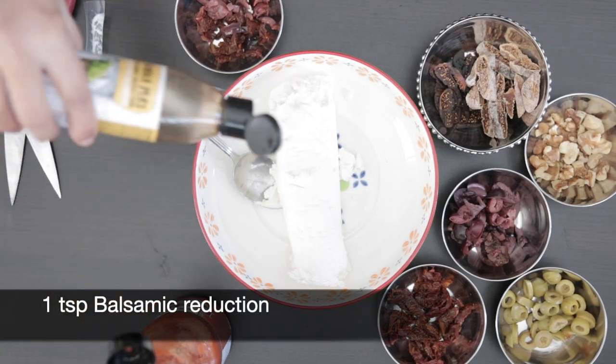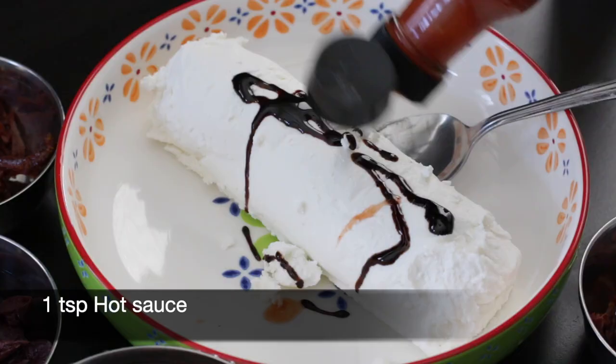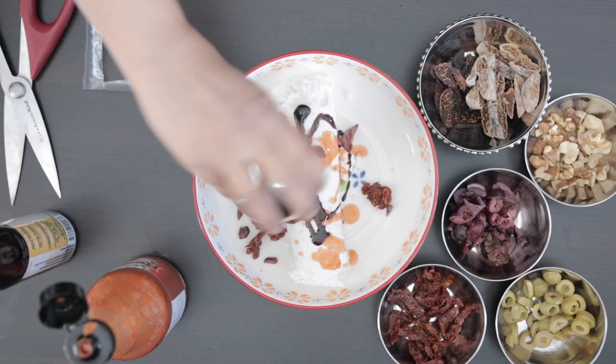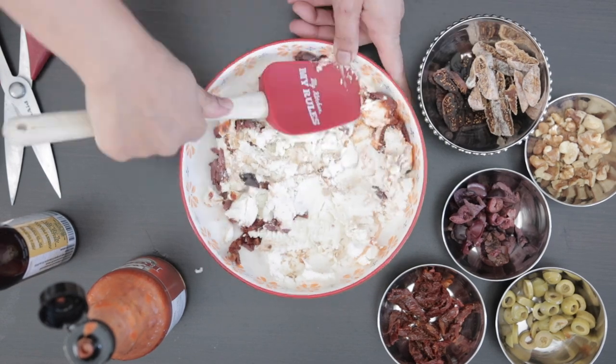I'm adding one teaspoon of a balsamic reduction as well as one teaspoon of hot sauce. I'm also going to add half a cup of finely chopped kalamata olives as well as some sun-dried tomatoes. Mix this in and spread it in the dish.